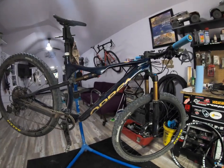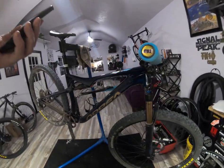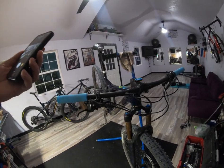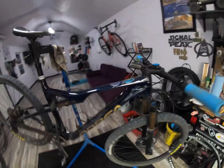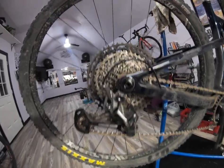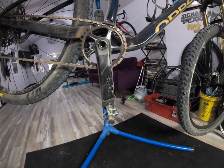And this is the trail version which I have been doing most of my filming on lately. It's a slightly lower build spec but still very good. It has XT brakes, an XT shifter, XTR rear derailleur, XT cassette, and a Race Face Next SL crankset.